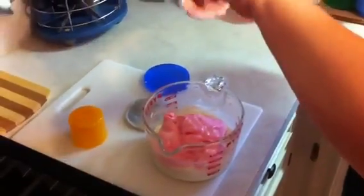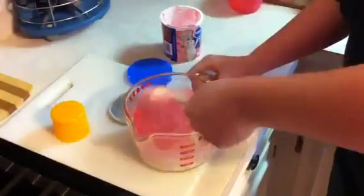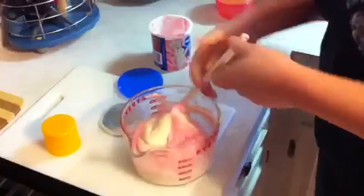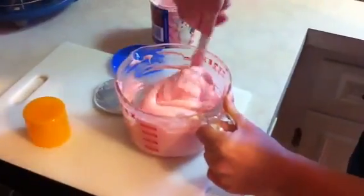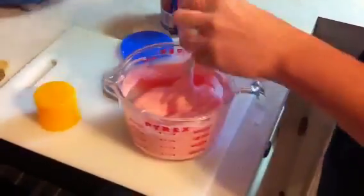This stuff smells so good. You're gonna mix this really well, and you're gonna want to mix it kind of quick, because the chocolate actually starts to set. Then you are going to put it in a lightly greased or lined pan.